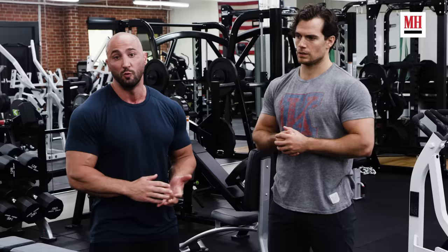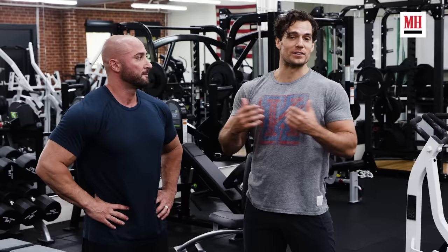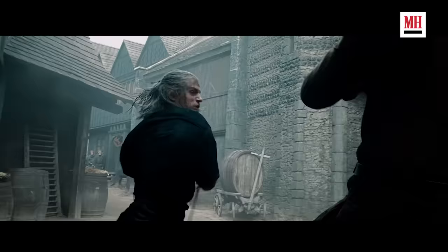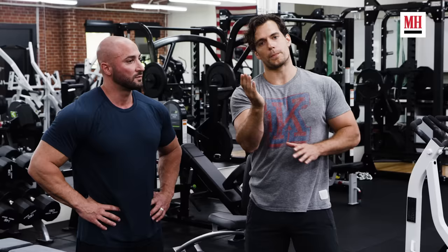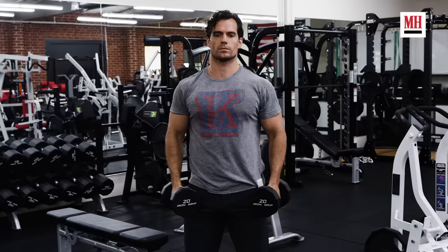Swords are typically very heavy and when you're using them all day long, it really helps to have that muscular endurance in the shoulders. When film fighting you're not going through for kill strikes — you're pulling the blow at the last second — but you have to keep that speed up between the striking moment and the stopping moment to make it look realistic. The extra strength and endurance in the shoulders really helps with that.